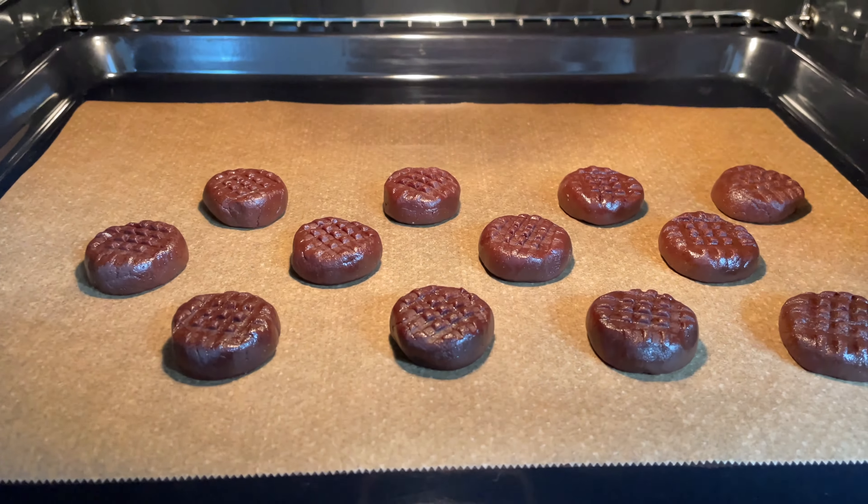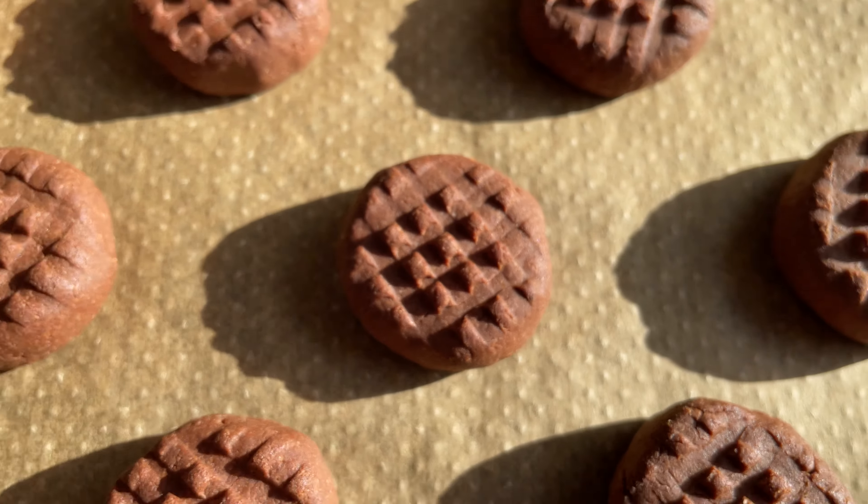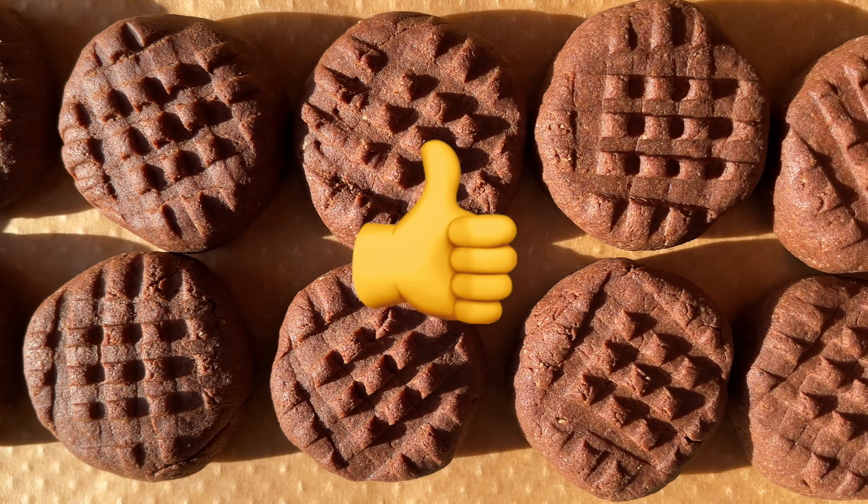And bake them at 350 Fahrenheit for 10 to 15 minutes! Now enjoy the super healthy and super tasty chocolate cookies! Thanks for watching!